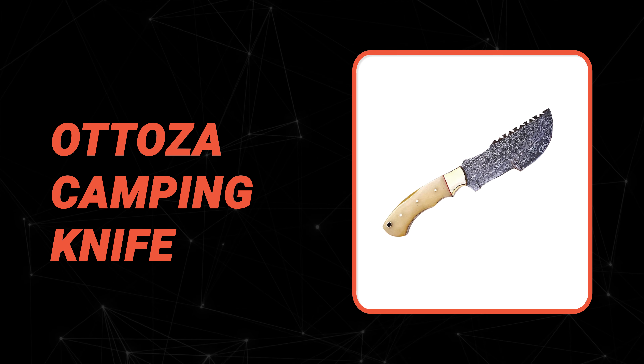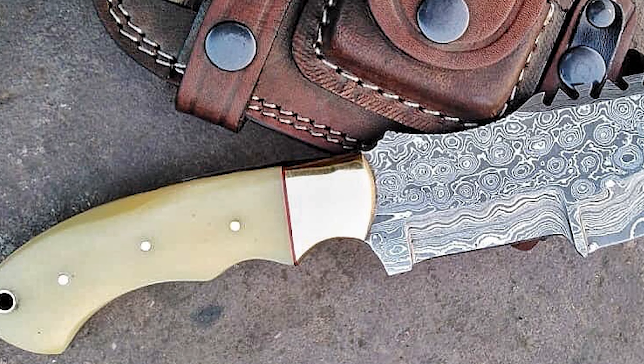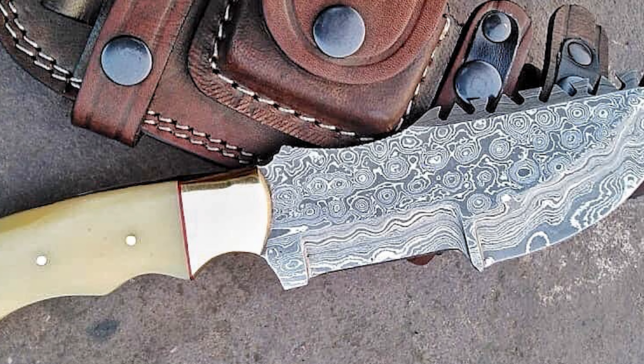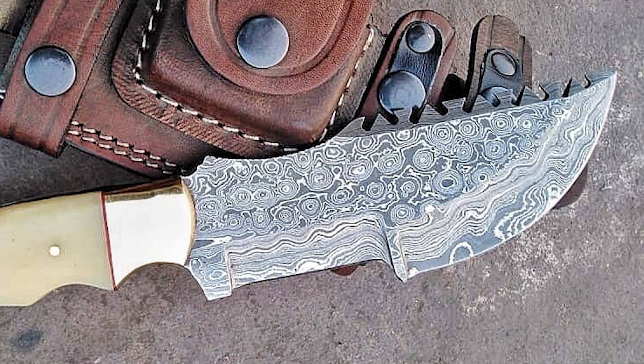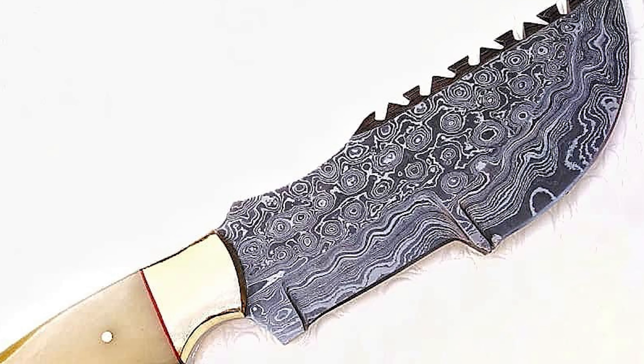The next knife is certainly one of the top choices you can make. Number six: Atoesa Camping Knife. Are you looking for camping gifts for men, for a family member, or for a best friend? This exclusive handmade camping knife will make its owner feel privileged. It is designed for a hunter or camper and comes with a five-inch-long blade.